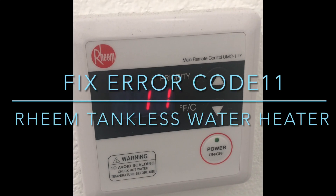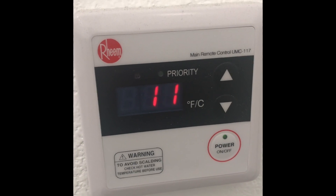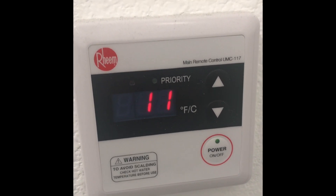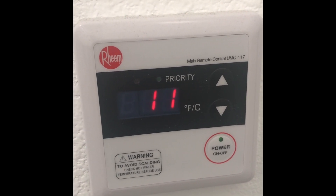Welcome back. Today we're going to look at how to fix error code 11 on Reem tankless water heaters. There could be various reasons for it — let's do one at a time and get to the bottom of it.